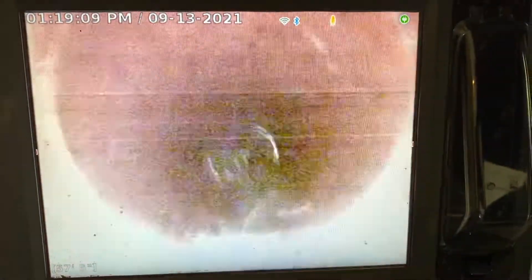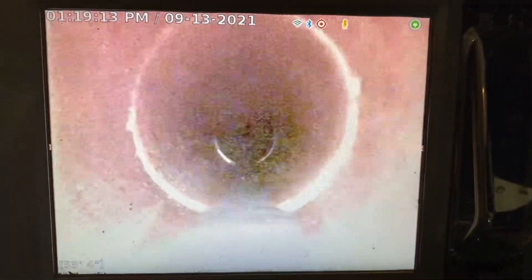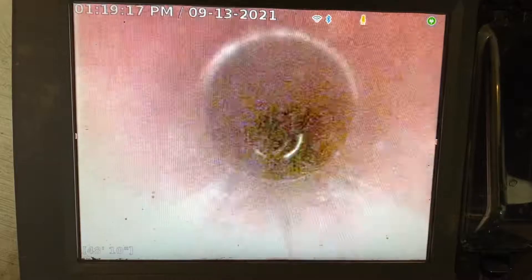Maybe a little straggler — a root stem or something like that — but nothing big. I knew that was just being at 84 feet.